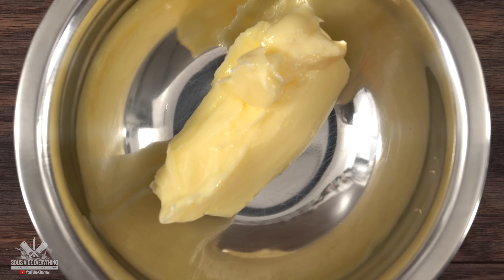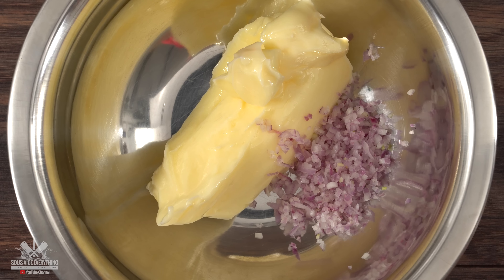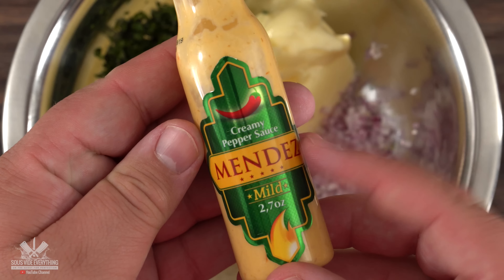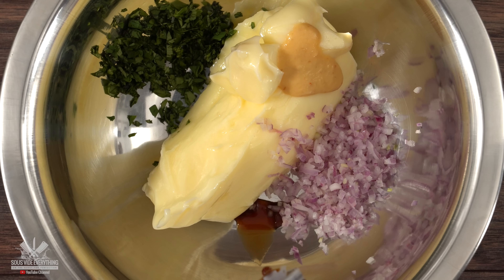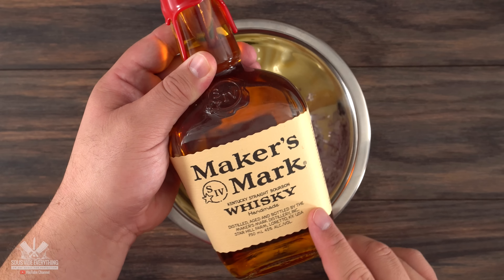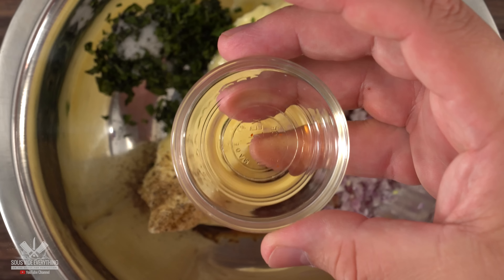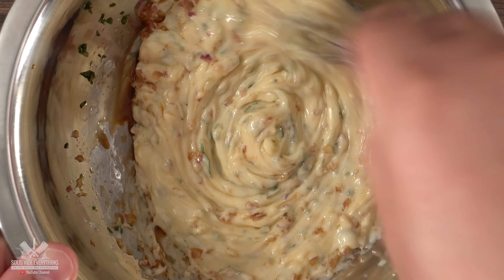The third one involves whiskey. I started off with one stick of room temperature butter, followed by shallots, freshly chopped cilantro, my favorite hot sauce which is a Brazilian hot sauce. Then I threw in a little bit of Worcestershire sauce, freshly ground black pepper, and finished it off with whiskey — today I'm using Maker's Mark. Now all there's left to do is mix it well and our whiskey butter is done.